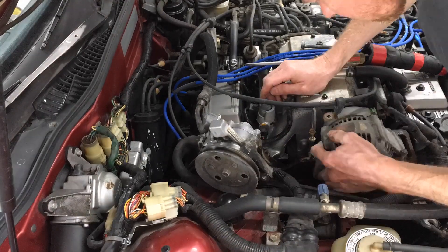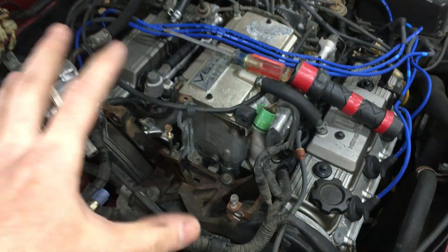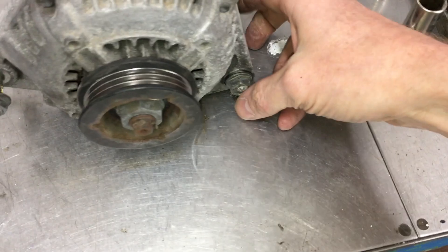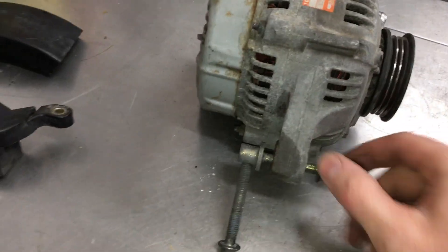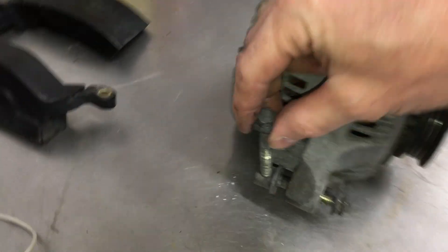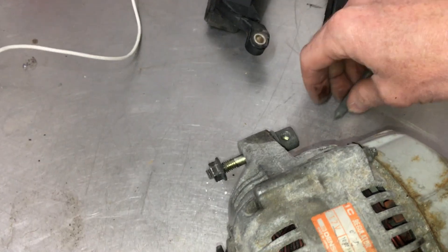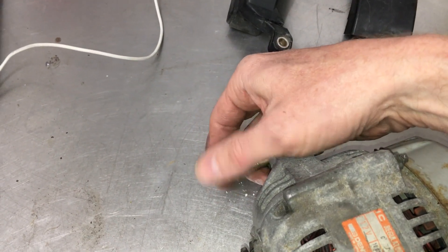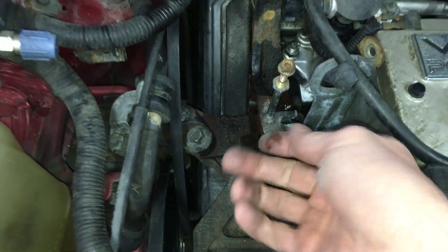Even with no bolts holding the alternator in place, it was still a lot of work to get it out. After I removed the steering pump and pushed it out of the way, I got the adjusting bolt. Here is the big pivot bolt on the alternator and over here is the adjusting nut. This bolt raises the alternator up and down to put tension on the belt. I took the nut off first — it's easier with the adjustment bolt still in place — then this weird bolt can come out from the bracket. There's very little room to work back here, so I'll keep all this together so none of it gets lost.